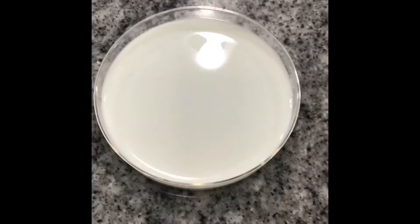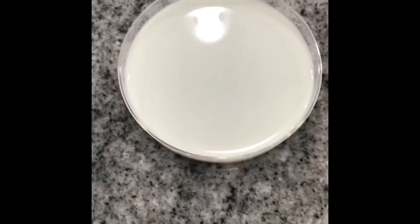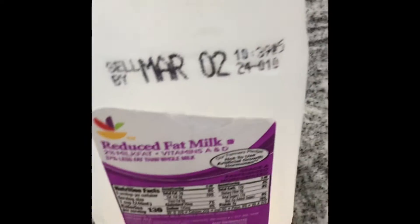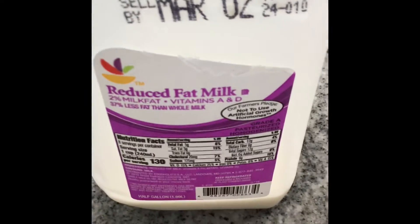Hi boys and girls, I just wanted to do a little demonstration that I thought was going to be cool. So here is a Petri dish of milk. From what I read on the internet, you need to use either 2% milk or whole milk. Skim milk doesn't work that well, and we'll explain why in a little bit.